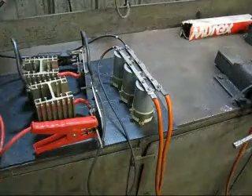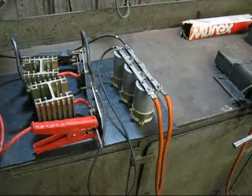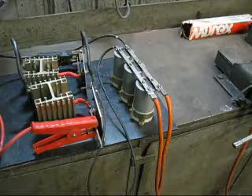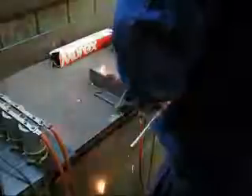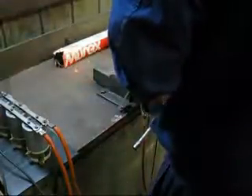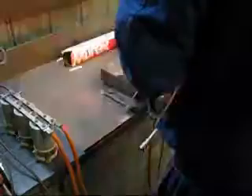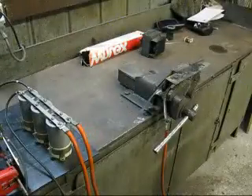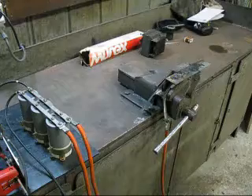The smoothing choke seemed to work really well — it smoothed out the ripples. So I thought, why not try capacitors? They've got about 7000 microfarad on those capacitors, and we'll see how they work. Well, that was pretty useless. It was very hard to start, and then it ran, but it's very difficult to maintain that arc.